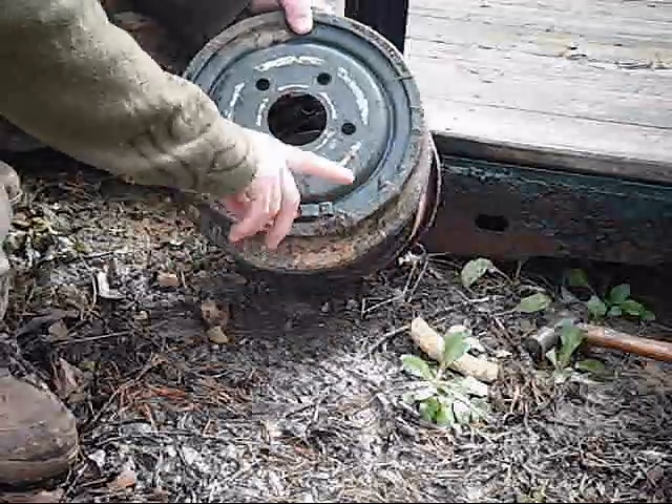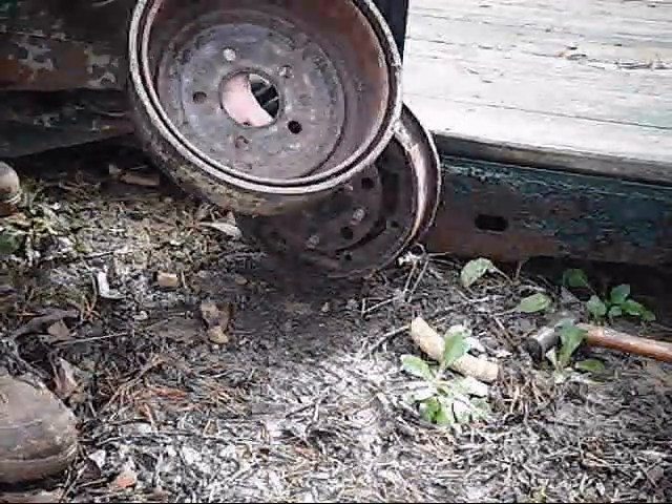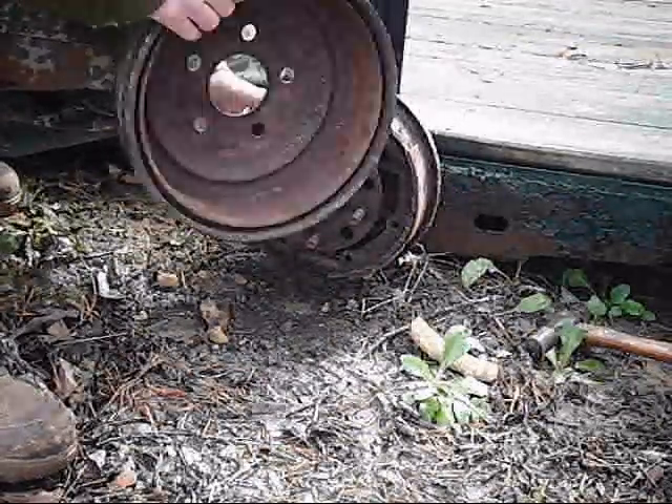Now I got the hub off of the wheel. So there's what I'm going to use to try to make me a forge.